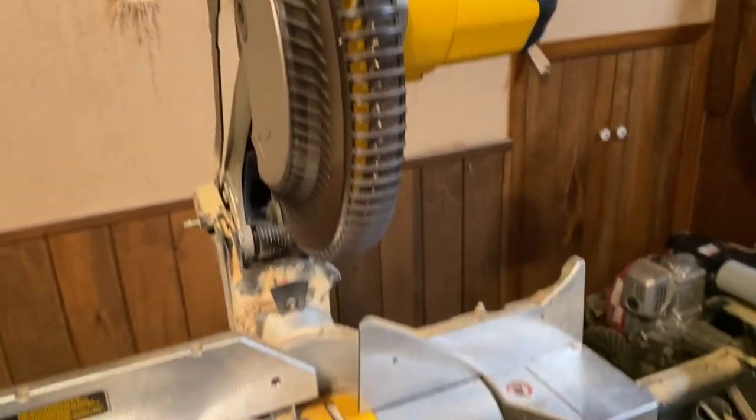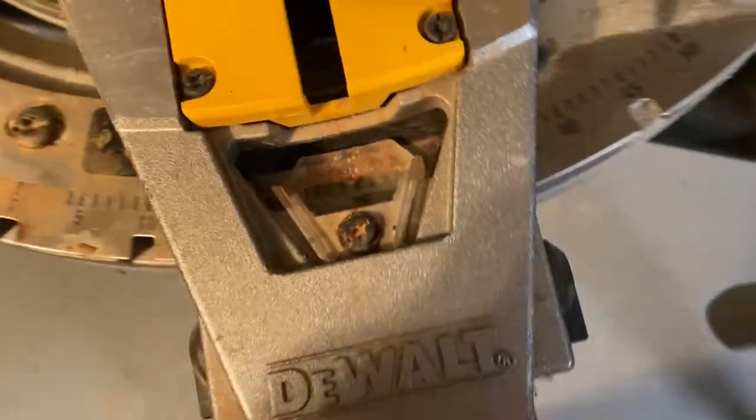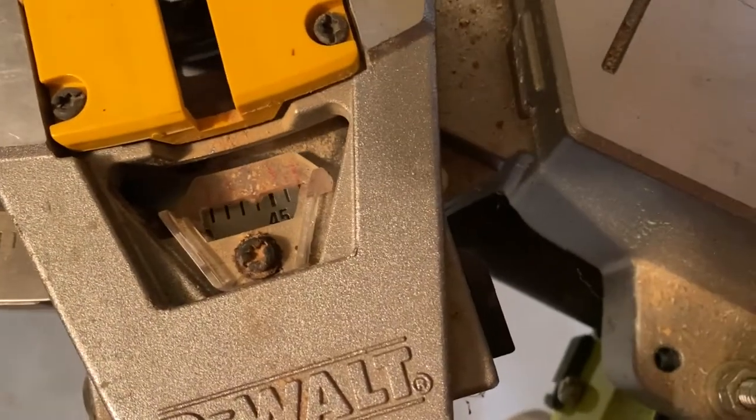Then I went ahead and got my miter saw set up. I put it to a 45 degree angle and I do not touch it — do not move it from this point.